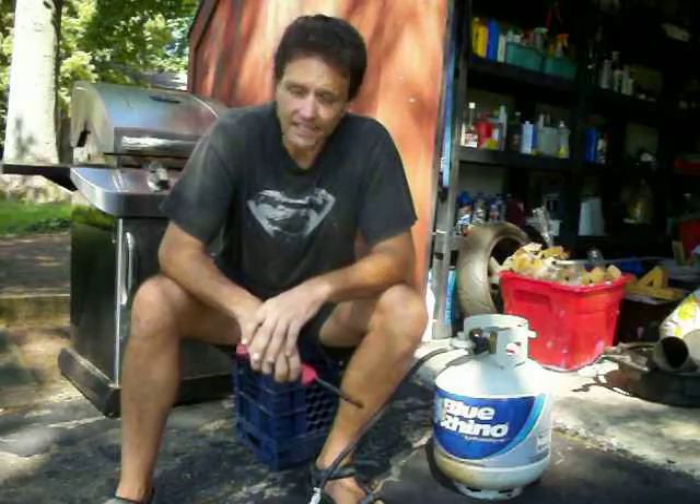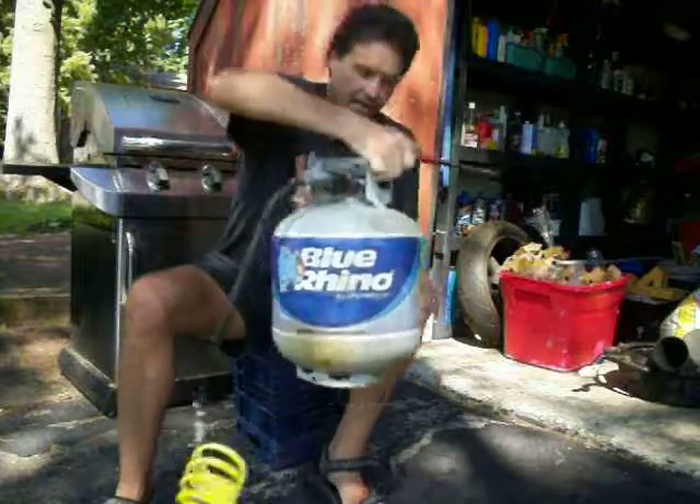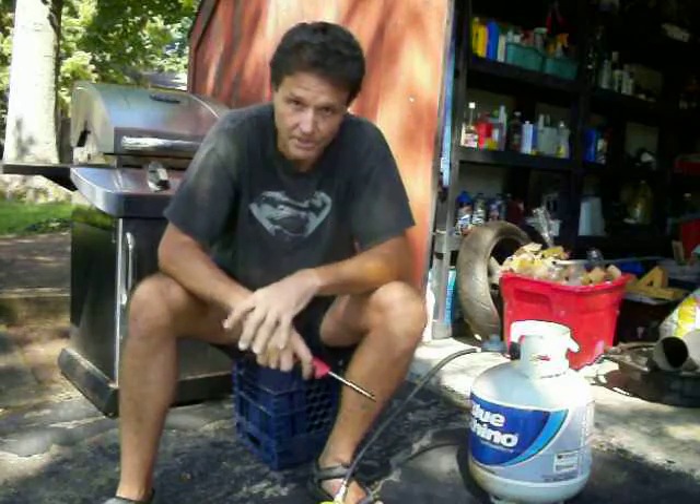So I got to thinking — what if we used propane as a starting fluid? The gas grill is always available; I've always got two or three cylinders of propane around.